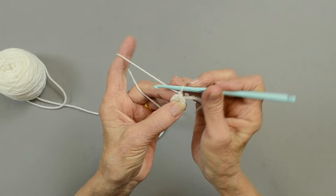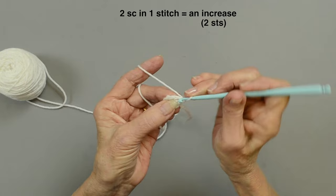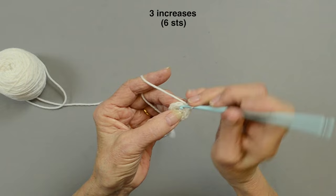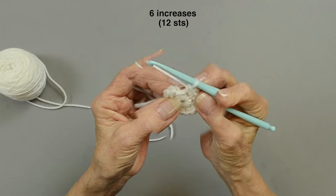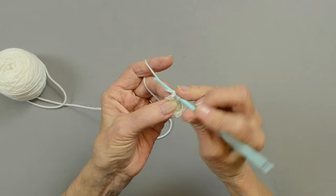Now we're going to do round two, and this is where you start increasing and creating your circle. We're going to do two single crochet in each stitch — that's increasing. You'll end up with twelve stitches. Make sure you're identifying your stitches, as the join could possibly be confused as a stitch. This is where you slip stitch together to join, coming up to the first stitch at the beginning.